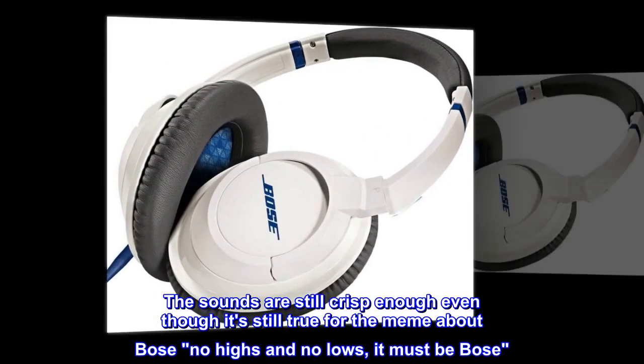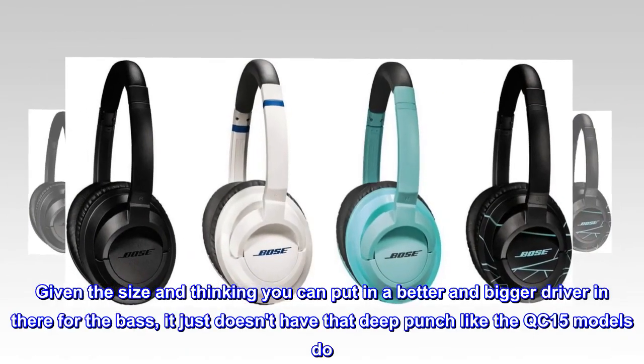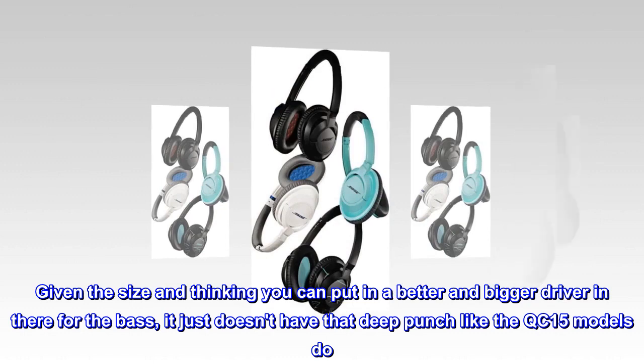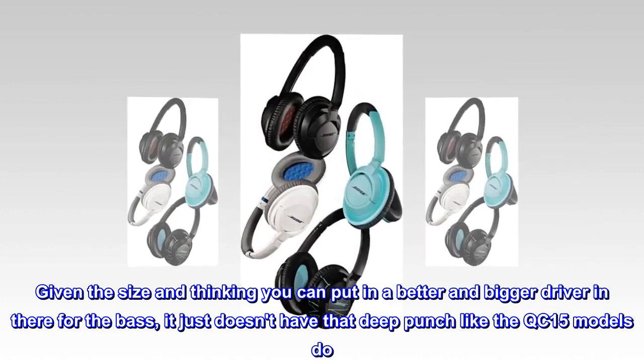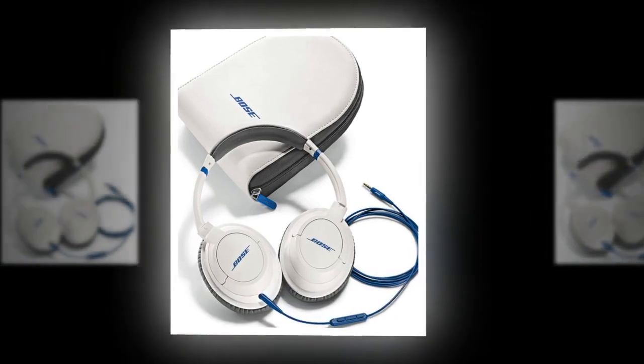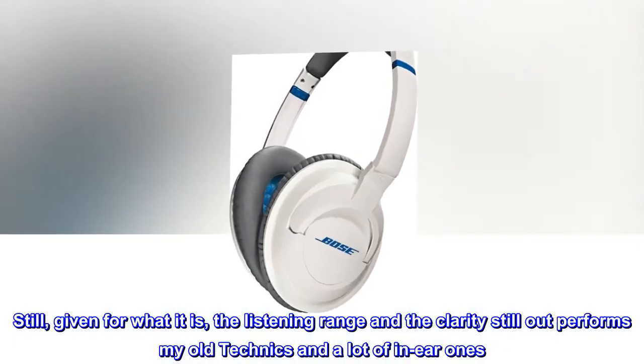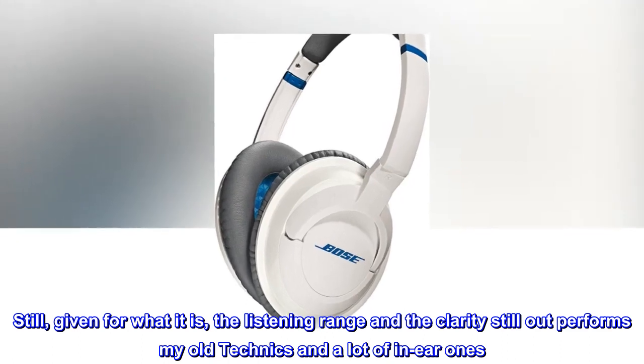The sounds are still crisp enough, even though it's still true for the meme about Bose — no highs and no lows, it must be Bose. Given the size, and thinking you can put a better and bigger driver in there for the bass, it just doesn't have that deep punch like the QC15 models do. Still, given for what it is, the listening range and the clarity still outperforms my old Technics and a lot of in-ear ones.